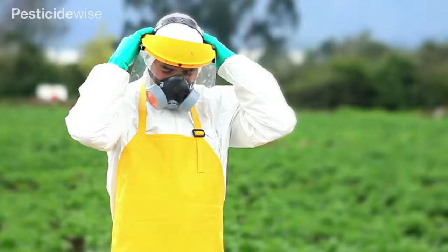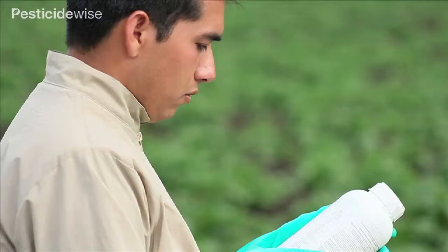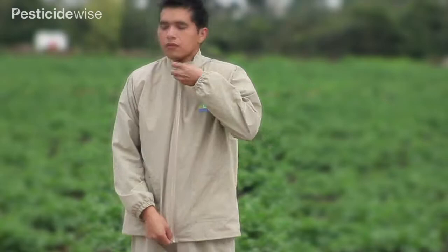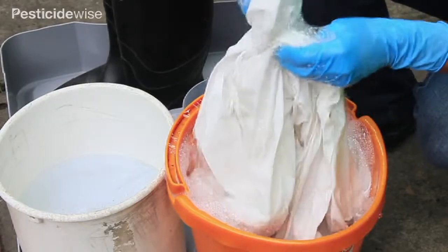When practicing spraying, only use clean water. Wear your PPE so that you get used to wearing it and can adjust it so that you are comfortable. Some pesticide labels will permit the use of long-sleeved shirt and trousers as dedicated PPE. A better option is to wear a coverall. Always wash PPE separately.